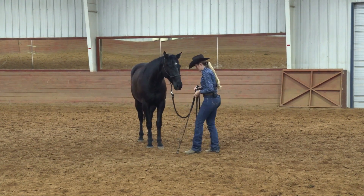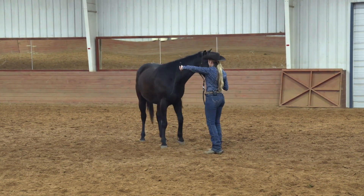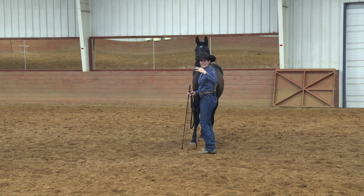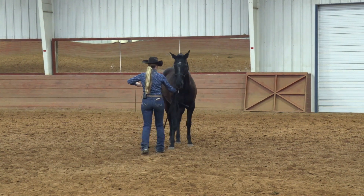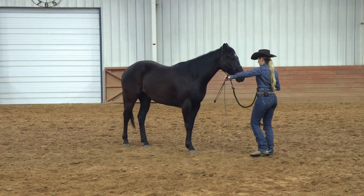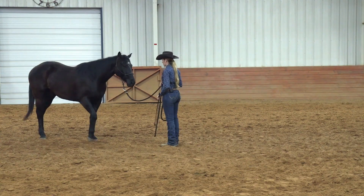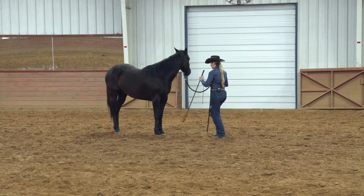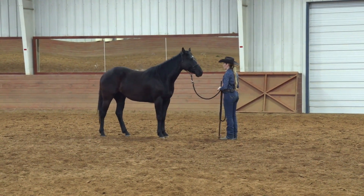If I were to just go in here without giving that horse any idea of what I was asking and start tapping his chest, I might get a backup, but I might also have the horse run off sideways or try to go forward. A lot of times horses run into pressure instead of away from it, so this allows the horse to understand what it means without a lot of confusion. Now I'll just use the stick — bring it up and tap that chest, release, bring it up again. He's doing very well with this backup exercise.